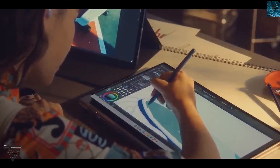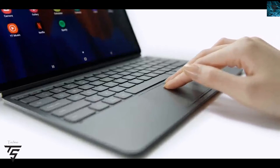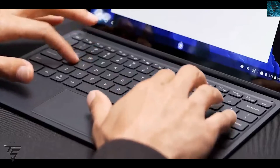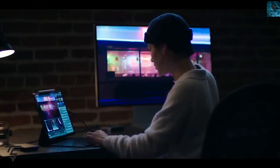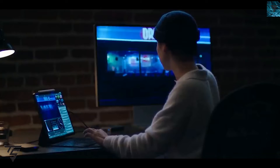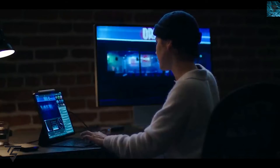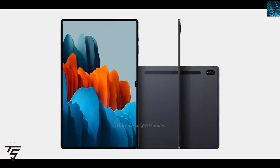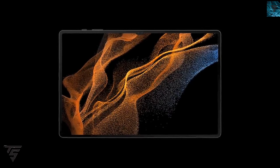The front camera outputs 12 megapixels with an ultrawide lens, and you can record at 4K 30fps or 60fps video from the front, which will be great for content creation, live streaming, and web calling. It also comes with 512GB storage and a Snapdragon 8 Gen 1 CPU.